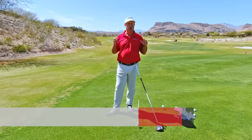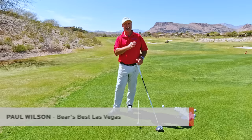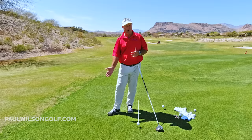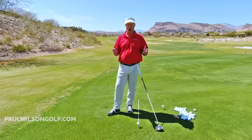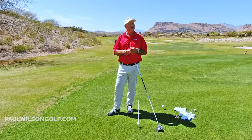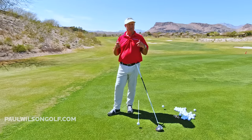In this tip I'm giving you a crazy drill to help you learn how to swing inside out at the golf ball. If you swing from the inside, that's going to help you learn how to hit a draw. Everybody seems to want to hit a draw, and this is a great way to learn how to do it. I know it's going to seem crazy at first, just hang with me — it works like magic.